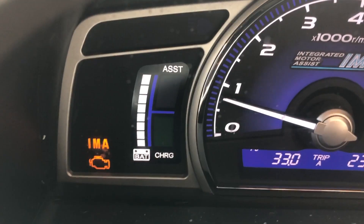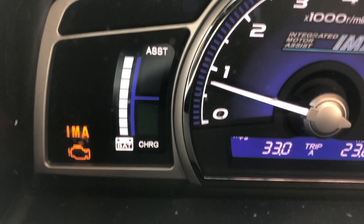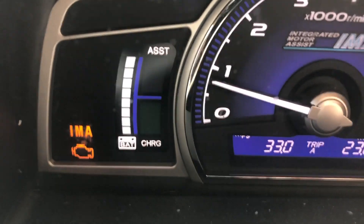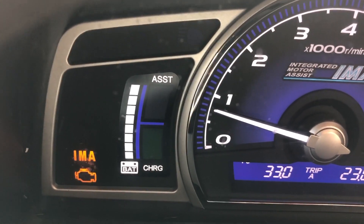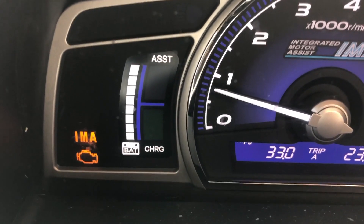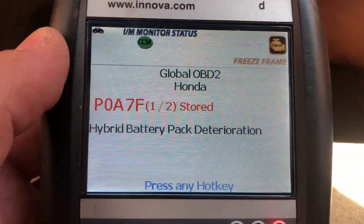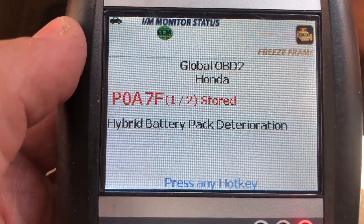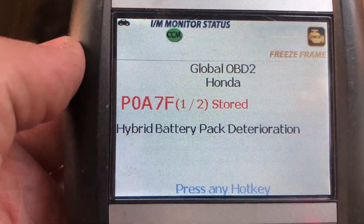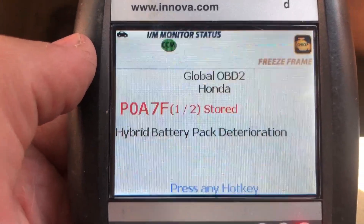A lot of times a software update from the dealership can fix it. You can also go to the dealership and see if they'll warranty it out. The first thing you want to do if you get this IMA check engine light is run the codes on it. I ran the codes on this one and it is a P0A7F, which is hybrid battery pack deterioration.